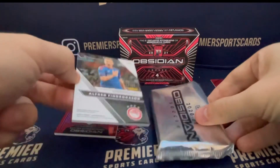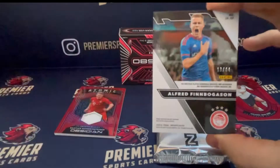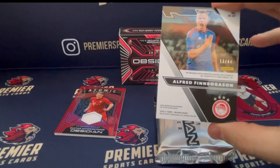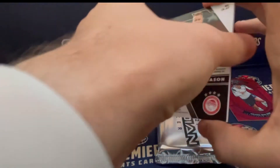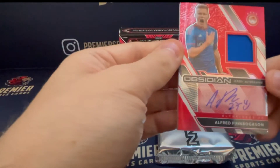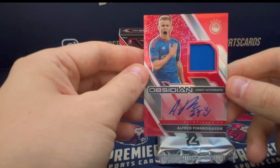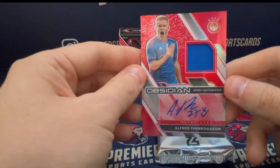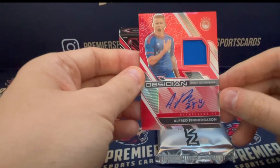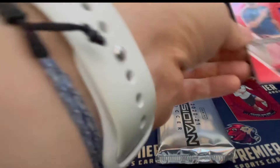We have another card also numbered to 44 — so all low numbered, 28 for the Son and 44 for these two. Alfred Finnbogason, and that is a Patch Auto. That looks like it's Olympiakos — an Icelandic player for Olympiakos. Very, very nice.